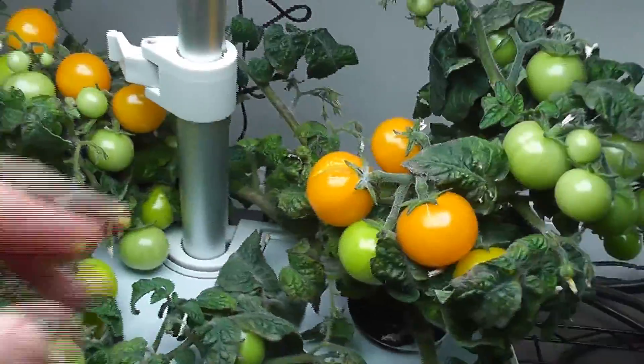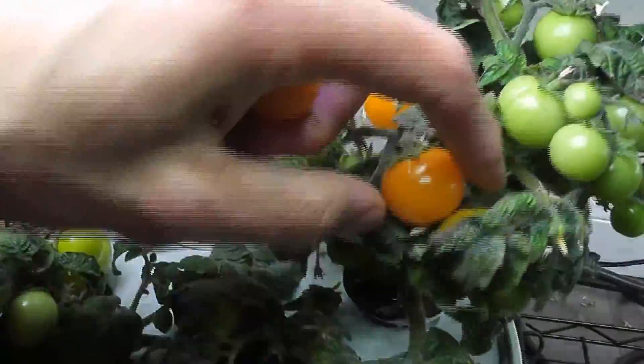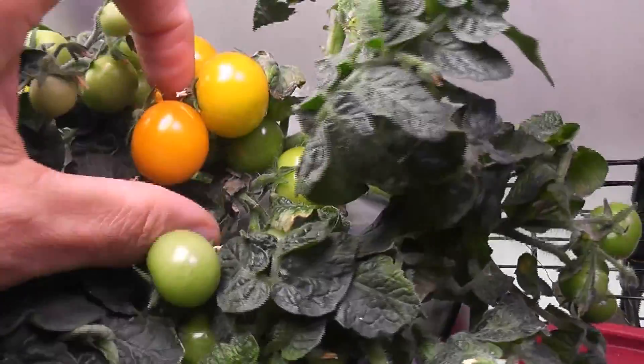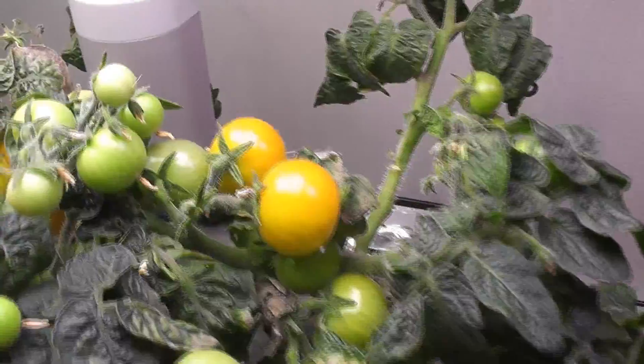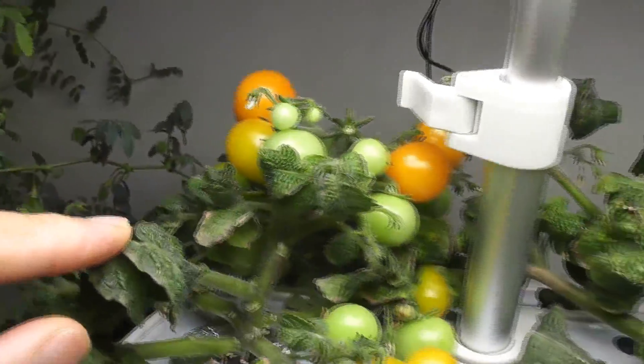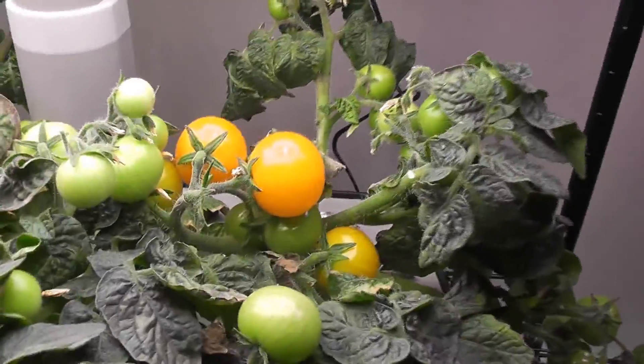Day 96: I am harvesting the first few tomatoes in Harvest. Some tomatoes got split, which is quite common with orange head tomatoes. Coming to Harvest XL, one tomato is ready to harvest and I am harvesting it. Other tomatoes are still in the ripening process. Day 99: more tomatoes ripened in Harvest, and I see a couple of tomatoes ready to harvest in Harvest XL as well.